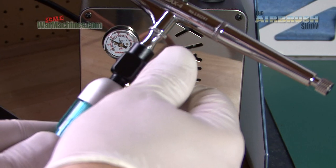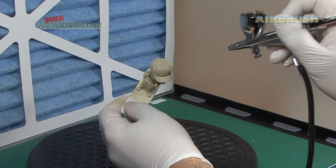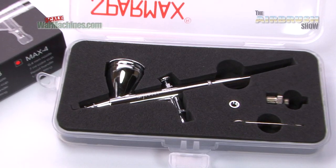In every case, we'll give you an unbiased appraisal of what's before us. Here's a quick glimpse of what we'll be looking at in the next show.